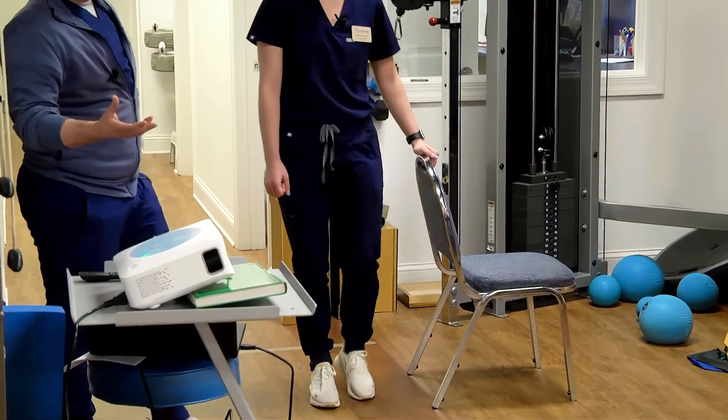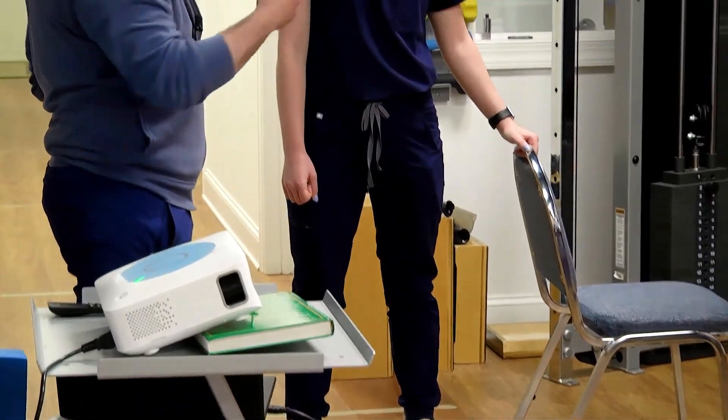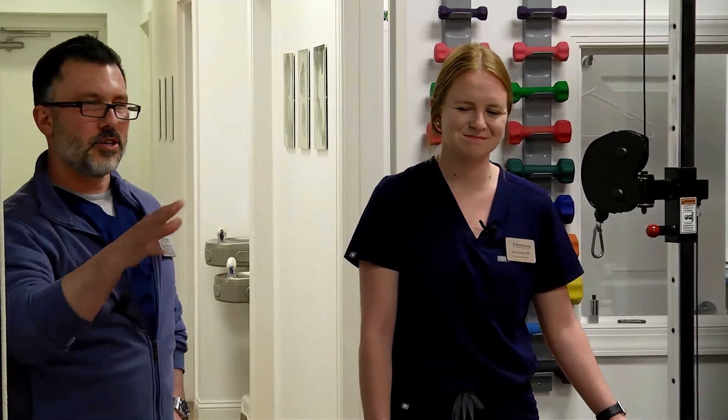You work within the range of motion you have available to you. If there is limitation, that should improve over time as you get stronger. And if there's pain when you do any of these exercises, you work within and under that — you don't try to push. It's not 'no pain, no gain.' It's 'no pain, all gain.' You don't want to push hard where you start to develop a problem where none existed before.